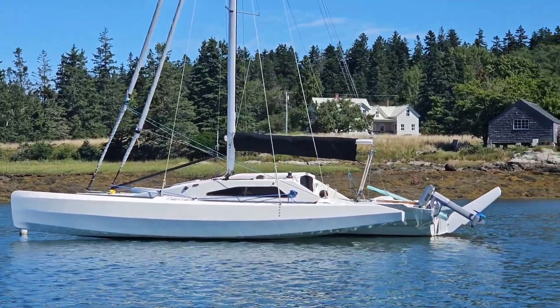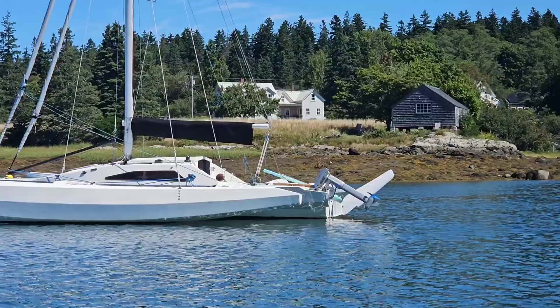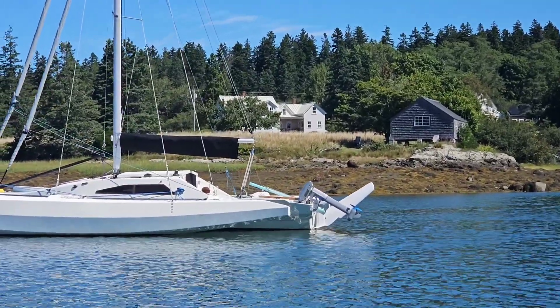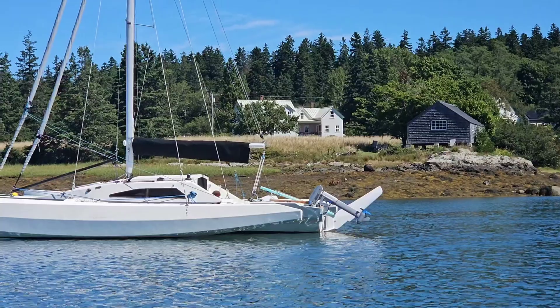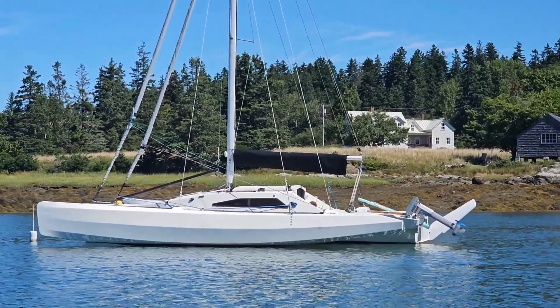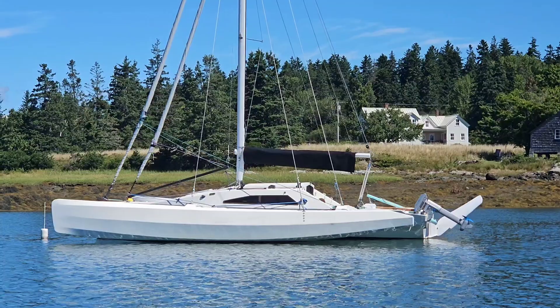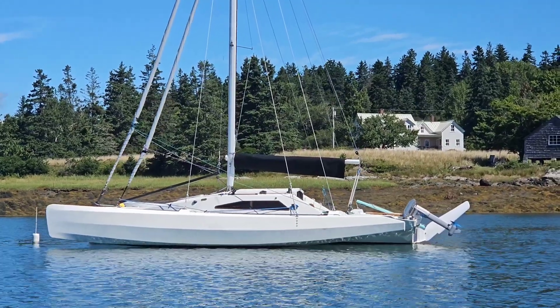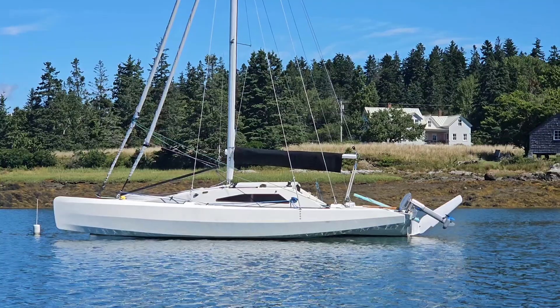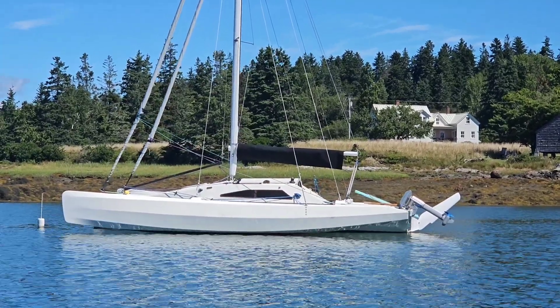I just finished installing a Navy 3.0 e-propulsion outboard on this boat. It's a fairly calm morning — there's a little wind in the harbor but I think there's no wind out in the bay, so I thought we'd go out and take this for a spin and try going at different speeds to see how it performs.